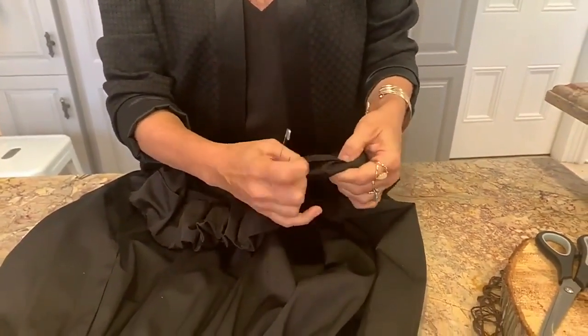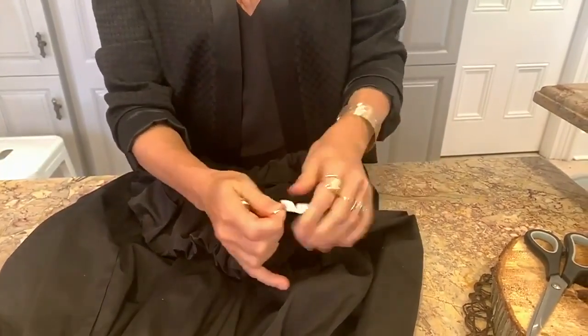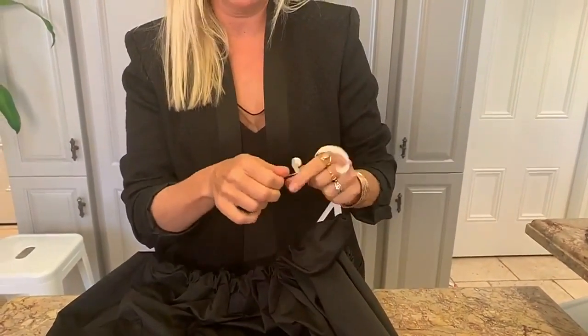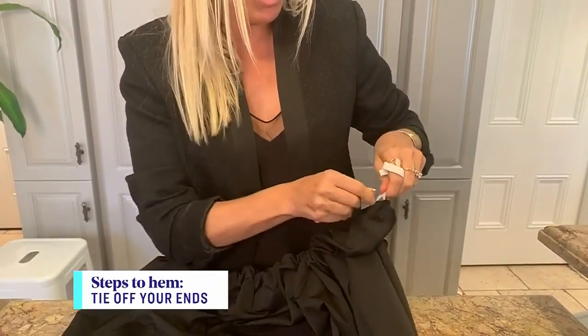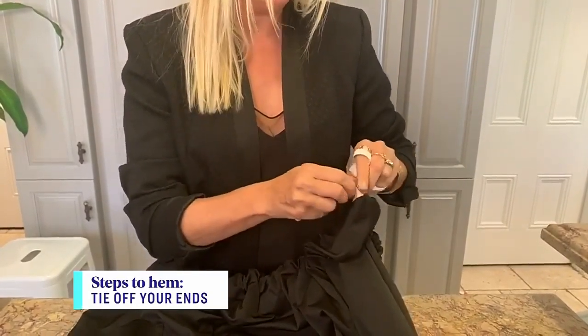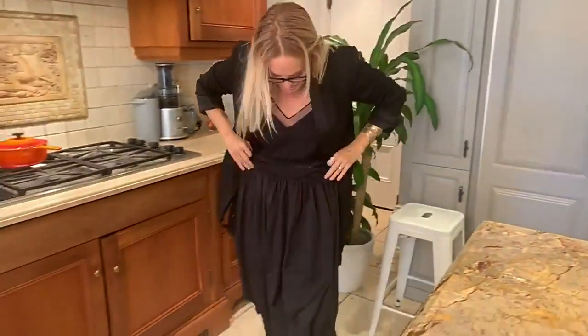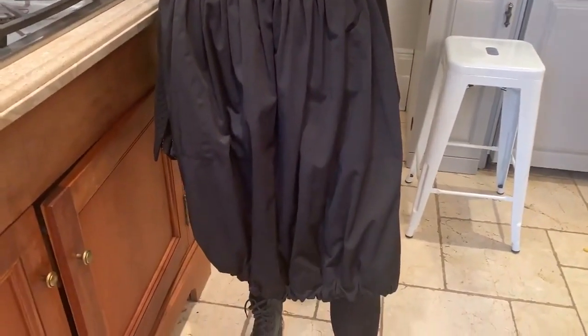We've got the elastic on one side and here it comes through on the other. Now comes the fun part — we are going to pull the elastic as much as you want, as bubbly as you want it. Just keep pulling it, then attach the two ends together. You could do this with a stitch, but we're going to pin it and tuck it in. Done, easy! How cute is this? A cute little bubble hem, so easy to do. And everyone at home, you see how easy that was? With fabric glue in hand or even needle and thread, you've added another stylish item to your fashion repertoire.